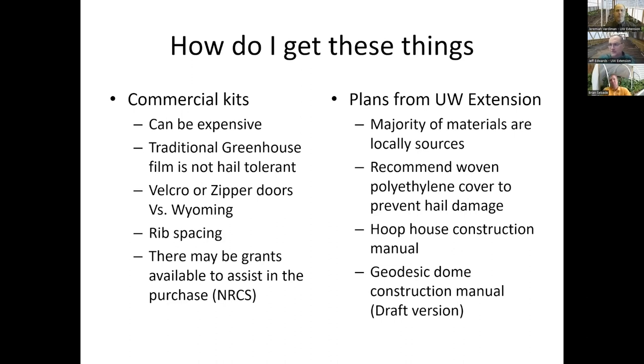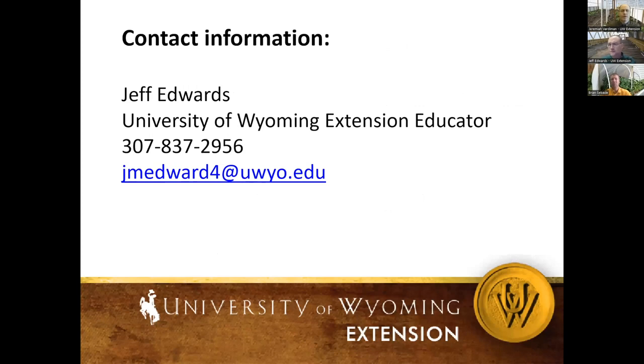If anybody has questions about these types of structures, I can help you work through it and help you extend your growing season. We have those resources available. There are other videos talking specifically on the structures themselves — their considerations. Look those up, and you can also contact Jeff or Brian and they will work you through the different structures and what to consider and think about for your own project.